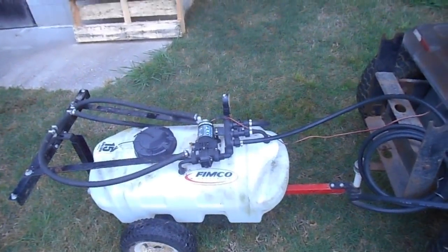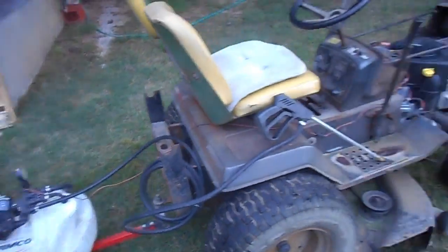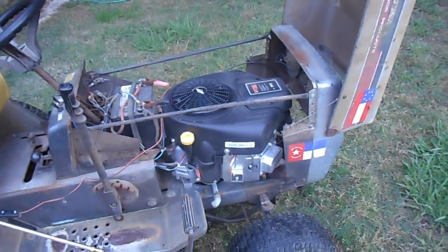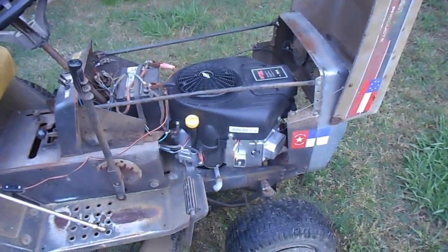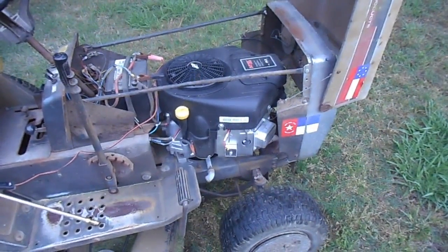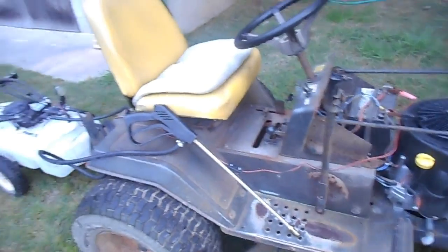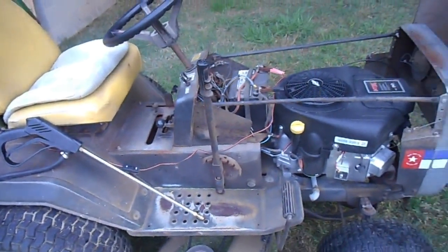Now that little motor is kind of high current, so you better have a good alternator on your machine. This works out great because in these large Briggs and Stratton motors they actually put an alternator, and the alternator in this motor has a 15-amp output, so there'll be plenty of power here to drive it. Right now the battery is driving it fine without the engine even cranked.